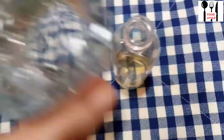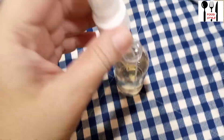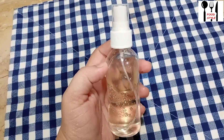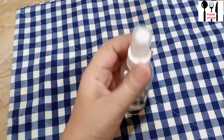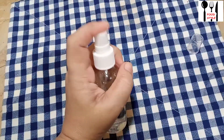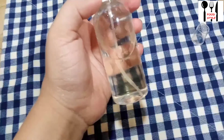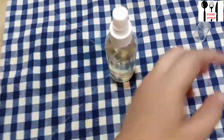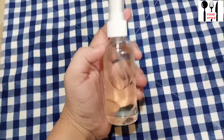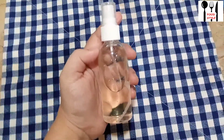If you spray this on your face, it will feel fresh. If you have acne, it will help with acne — apple cider vinegar is the main ingredient targeting acne. It is a great help for acne. Keep it in the fridge. When you spray it on your face, you will feel fresh and refreshed. You can keep it in the fridge — it won't go bad. Whenever you feel the need, you can use it.